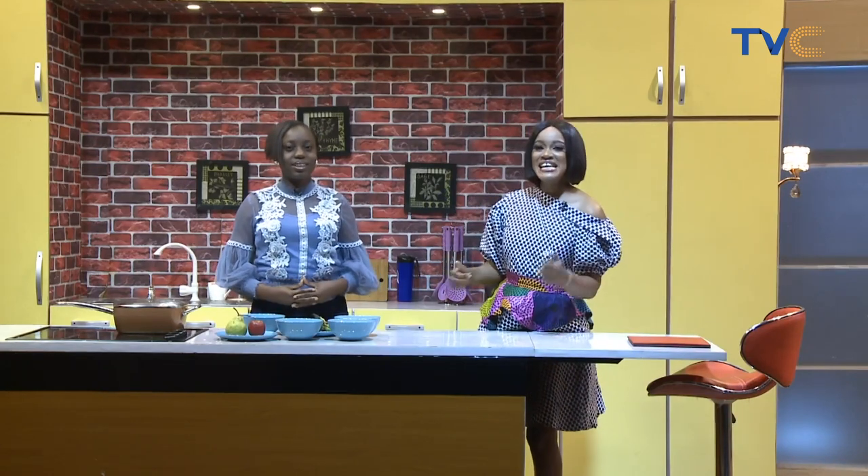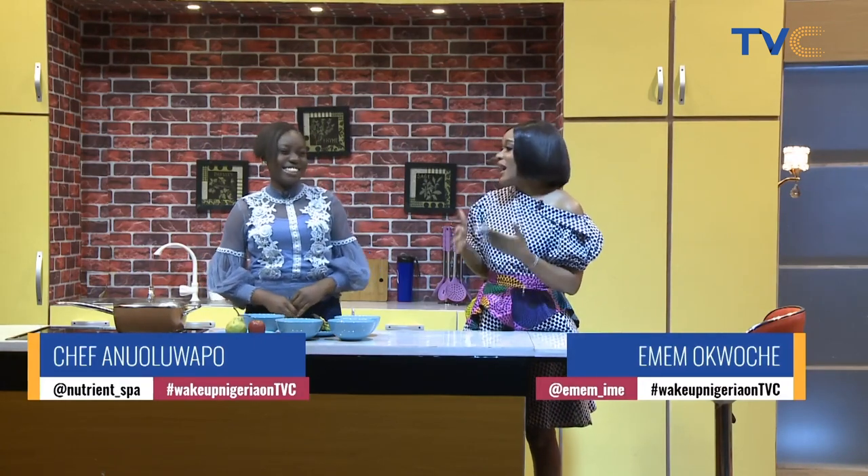Welcome to the kitchen, people. It's Wake Up Nigeria, and with me in the kitchen this morning is Chef Anuolu Akbo. Hello. Good morning. We have missed you.